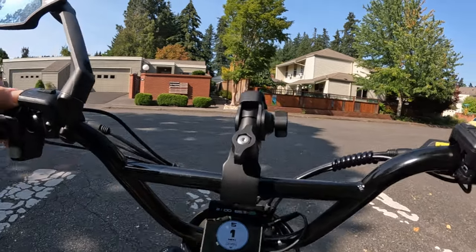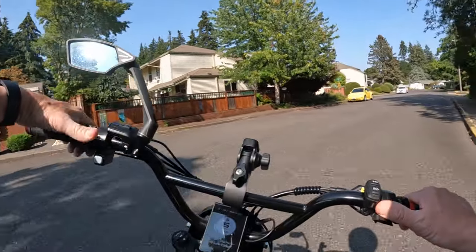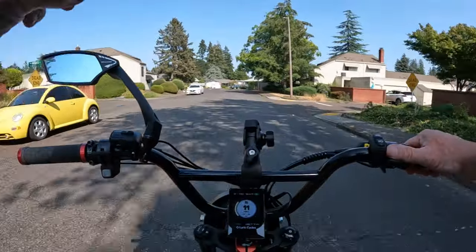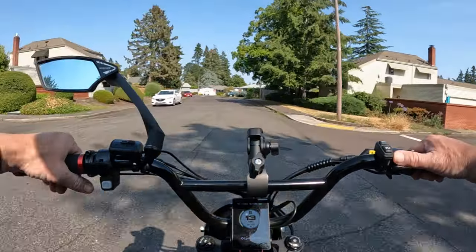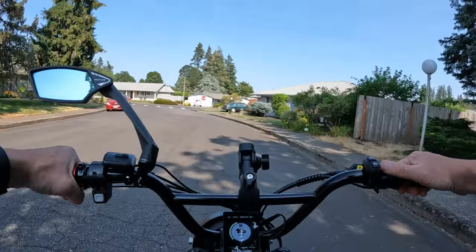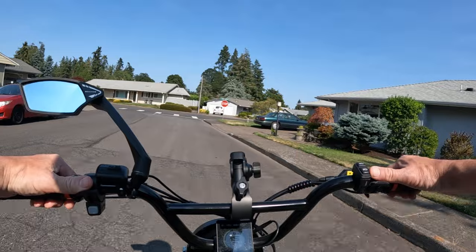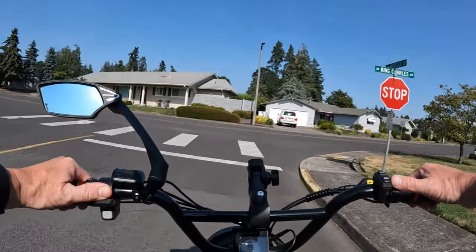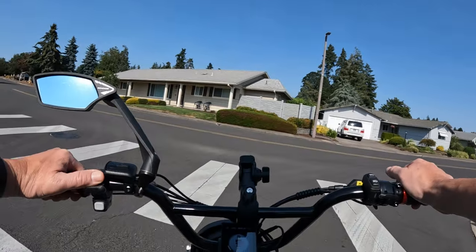Which is another impressive part of this bike. Let's talk about the battery — you don't get one battery, you get two batteries. One battery is a 20 amp-hour and the other is a 15 amp-hour battery, giving you a total of 35 amp-hours, and once again at 60 volts.